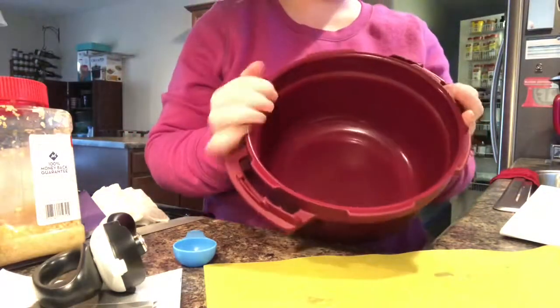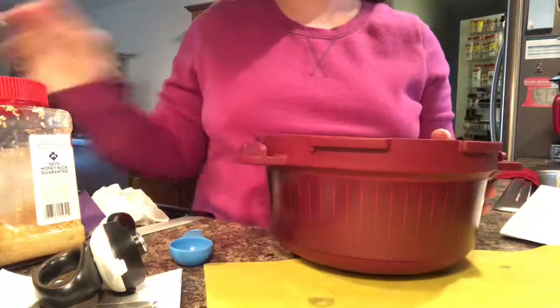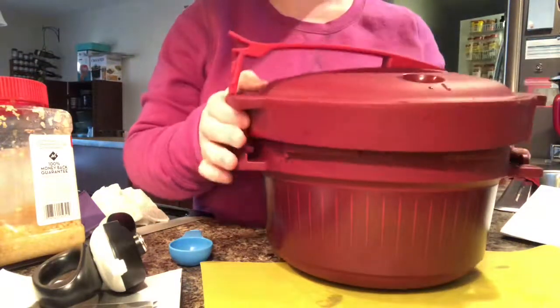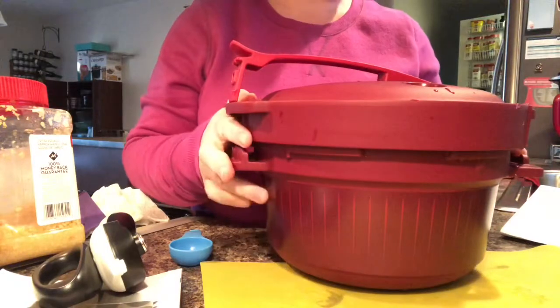We are going to make a spicy chili in the microwavable pressure cooker. This is the Tuttleware microwavable pressure cooker and it should take about 30 to 40 minutes to do.